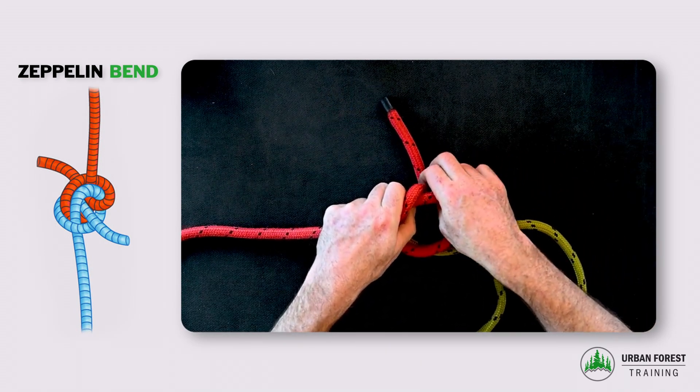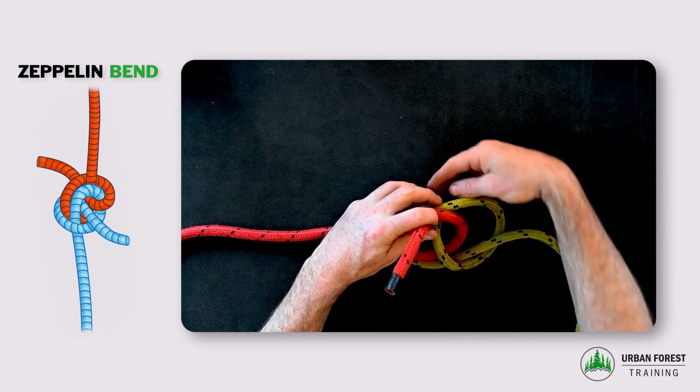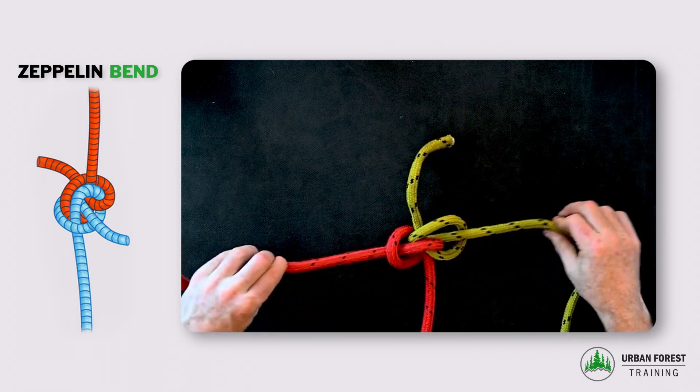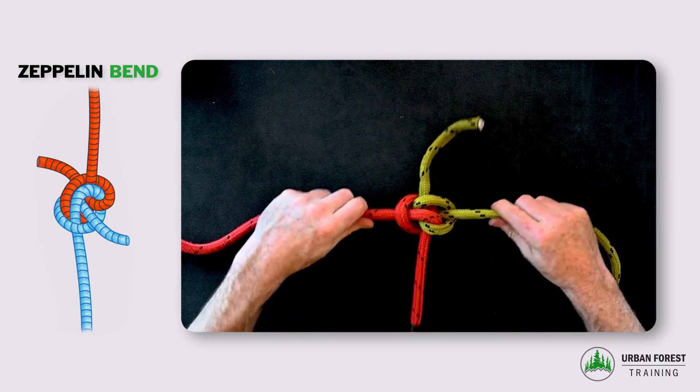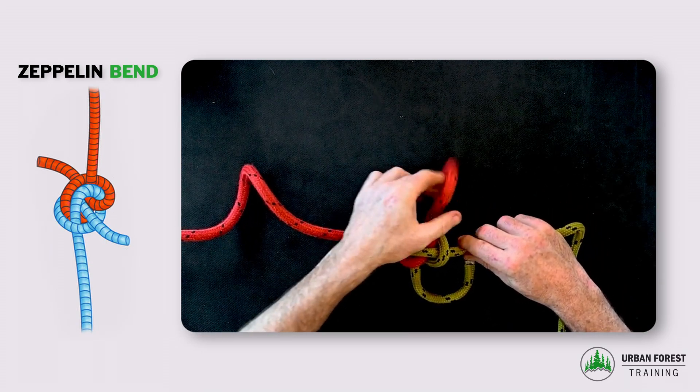Then it comes round both parts of the loop to go out in the opposite direction, and I just pull the standing part of the rope to dress and set that up together.